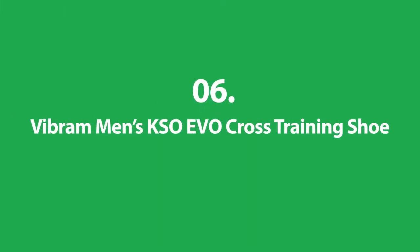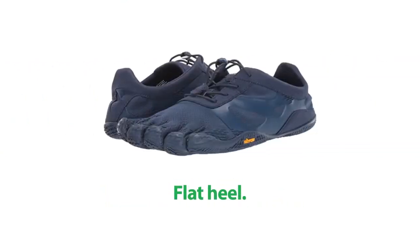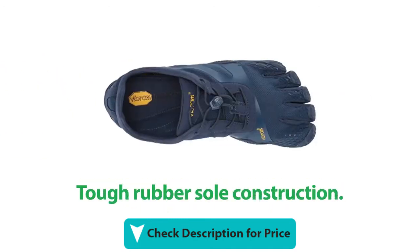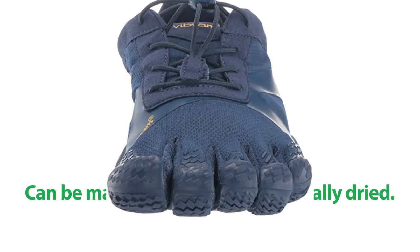Number 6: Vibram Men's KSO EVO Cross Training Shoe. It has independent toe sections and a flat heel. This shoe has an easy lace-up design. It has a tough rubber sole construction, and this shoe can be machine-washed and naturally dried.